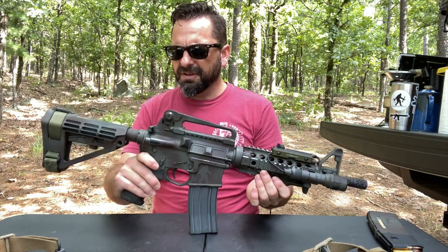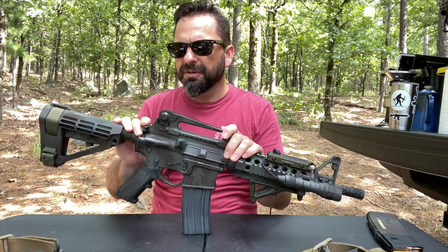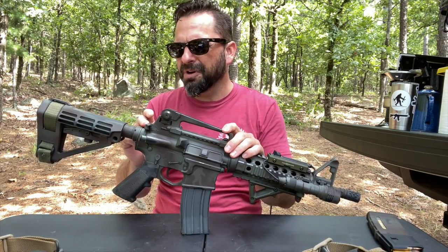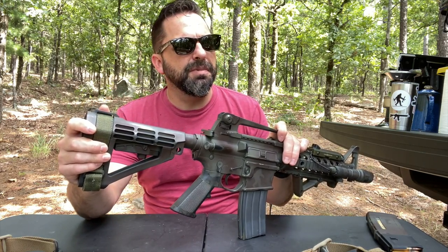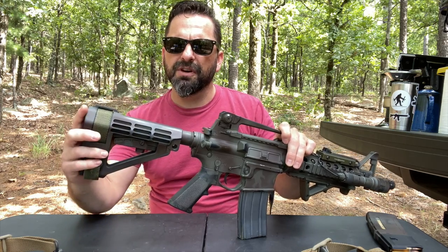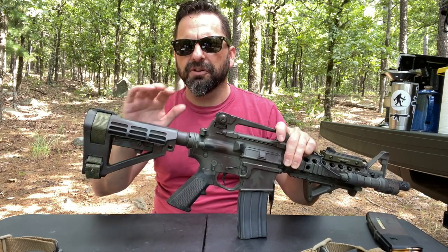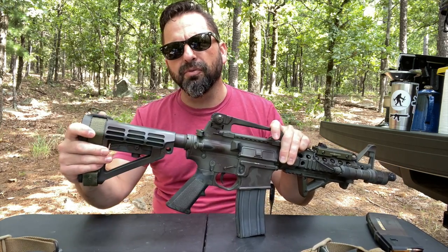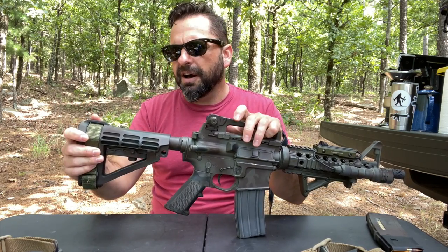The charging handle is just your standard mil-spec — I don't even know who makes it, it came with the upper. Nothing fancy. In the past I've always gotten extended charging handles, but it's not something I really want to spend money on. The brace is the SB Tactical SBA4. It's one of the ones they've come out with in the past few years — there's also an SBA3. This one has more of the classic look, so I went with that. It's a classic looking rifle style but it is adjustable for length of pull.